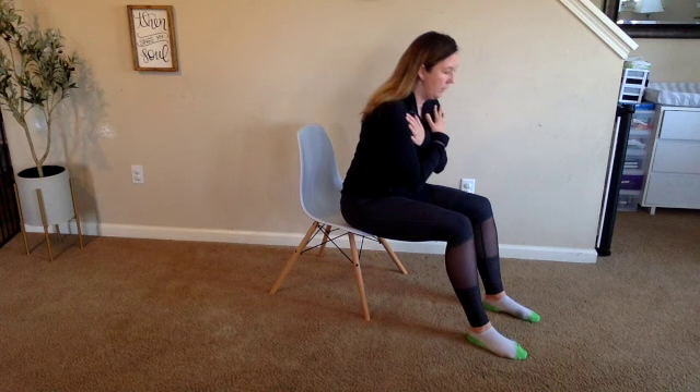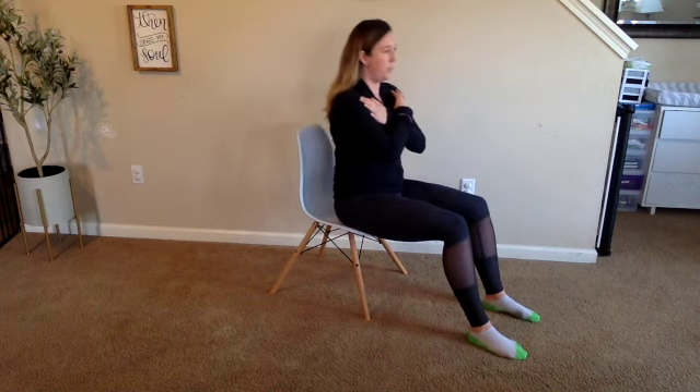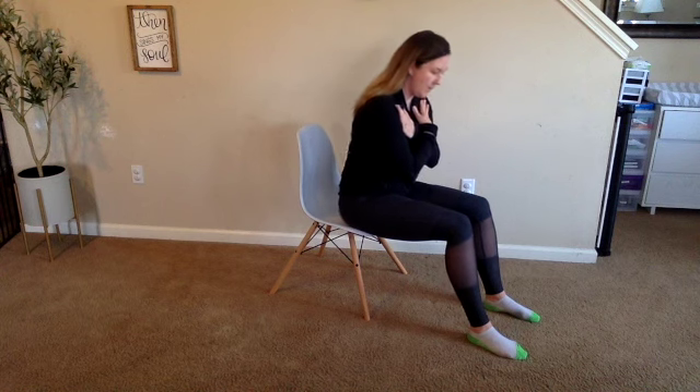Good job keeping your feet flat on the floor. Deep breath in. Three more before our rest, contract that belly button in towards the spine.